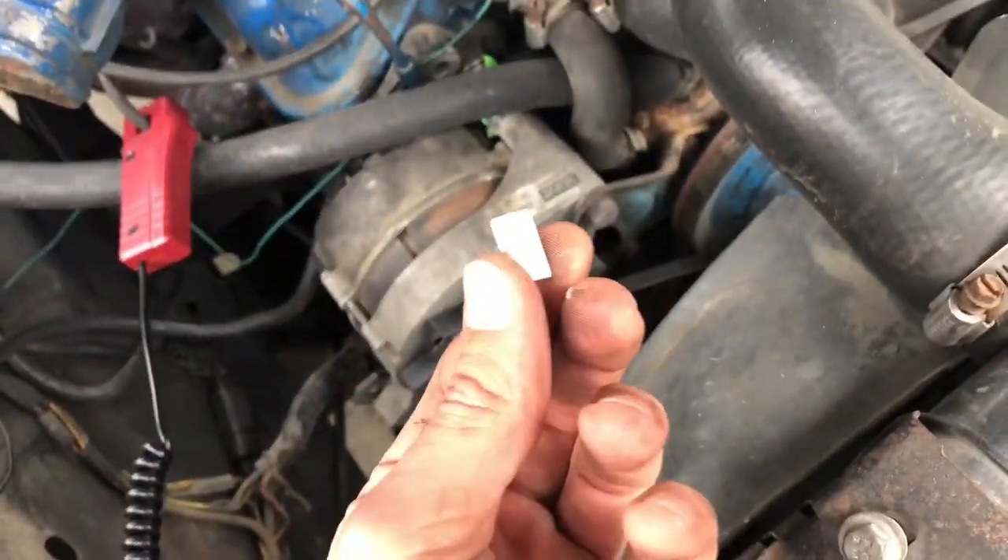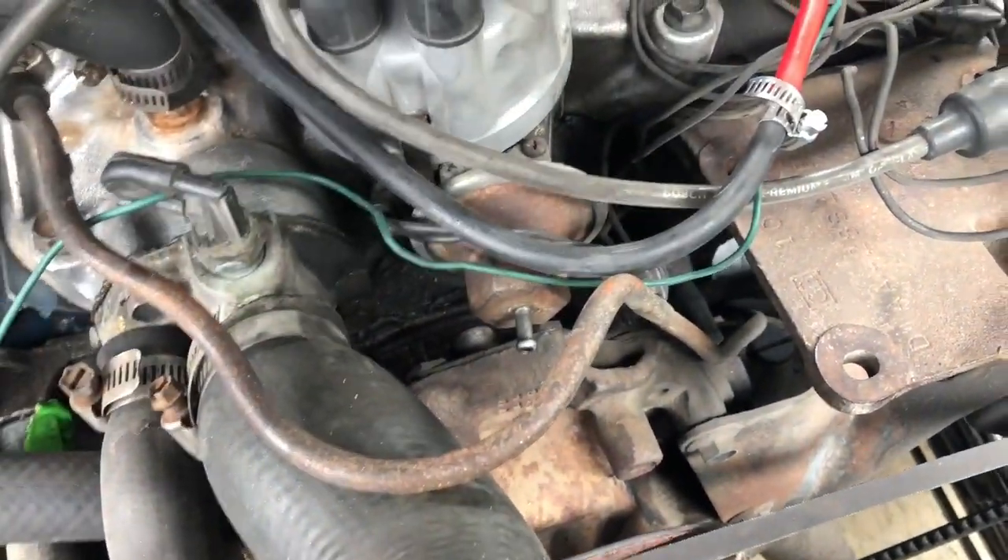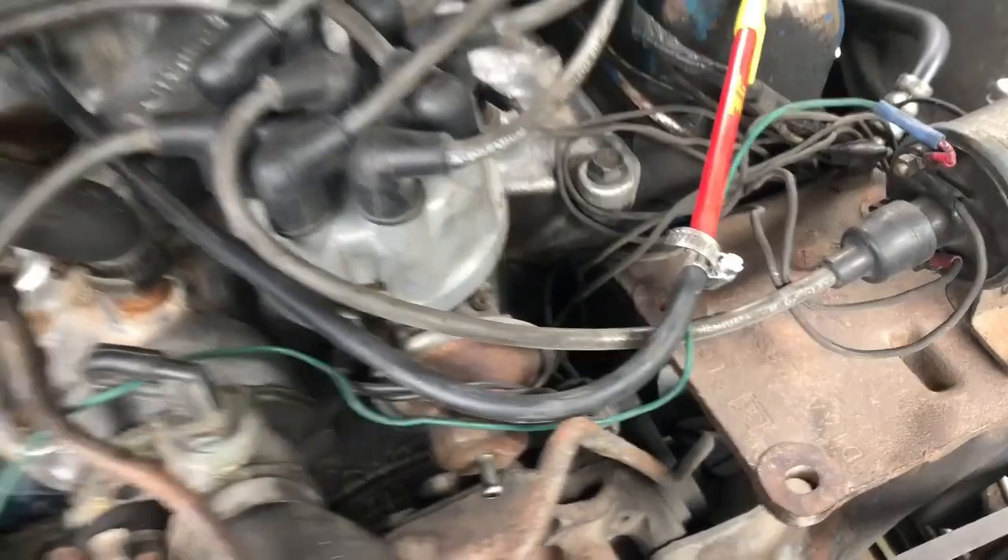I just use a little piece of chalk — works perfectly, nice and bright. Then you need to take the vacuum line off your distributor and plug that so there's no vacuum leaks.